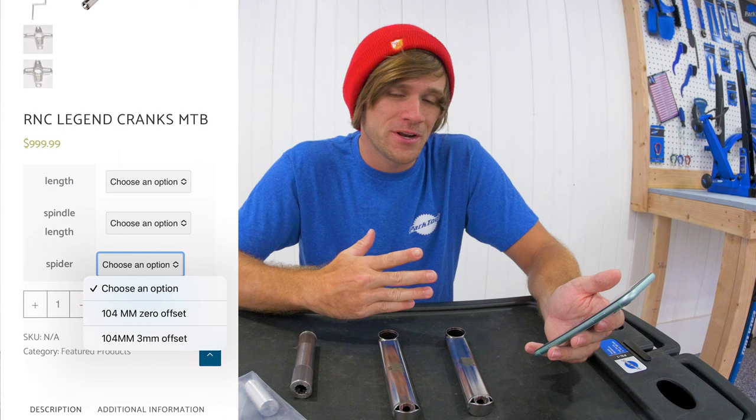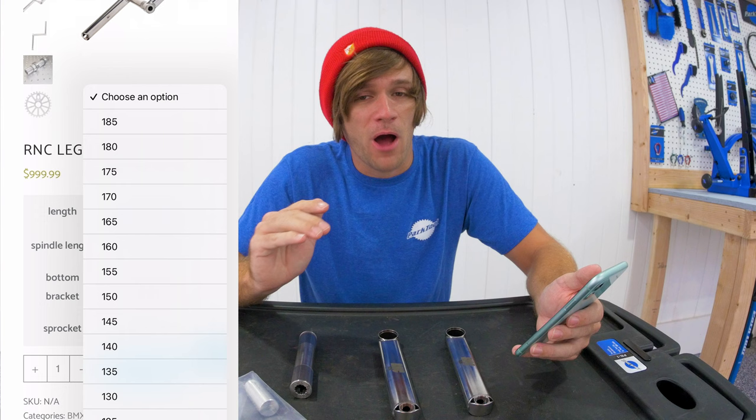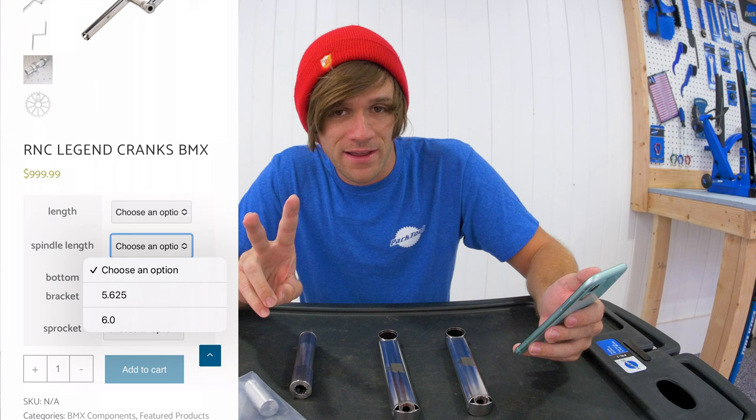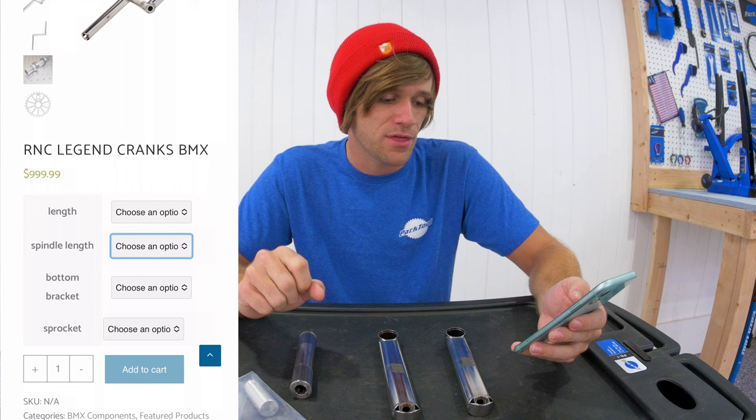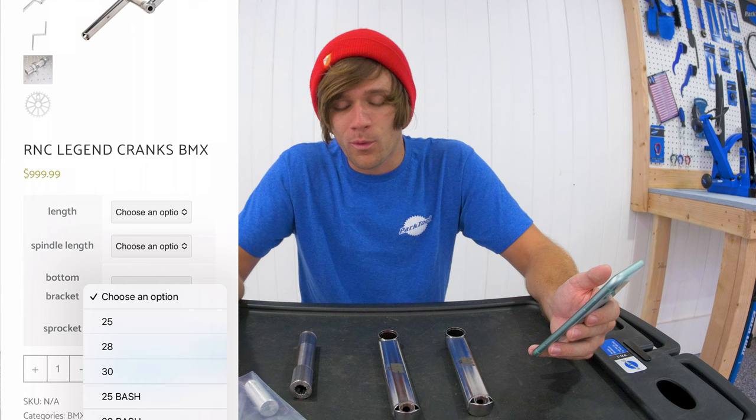For the BMX version, there are length options from 185 millimeters down to 125 millimeters in 5 millimeter increments — a ton of options. There are two spindle length options: 5.625 inches and 6 inch. You can get the American or mid bottom bracket, and you can choose the sprocket between the 25, 28, or 30 tooth non-bash, or the 25 or 28 millimeter bash guard sprocket.